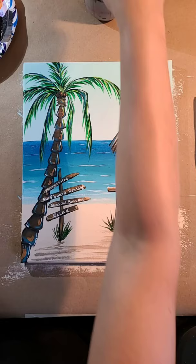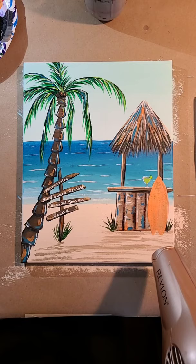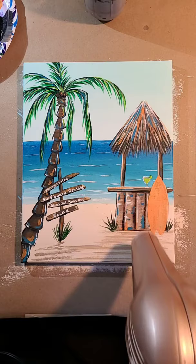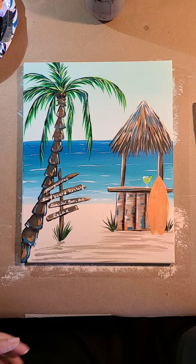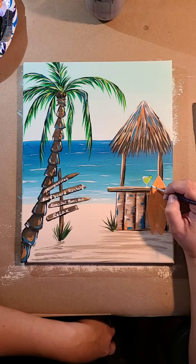We only have the surfboard left to do. I'm just going to hit my surfboard with the blow dryer because it's too wet to paint anything on it. So I'm going to use my fineliner brush again and just paint some cute flowers and some stripes on this. You can do this in any direction that you want to.